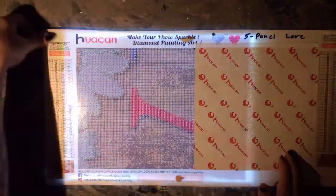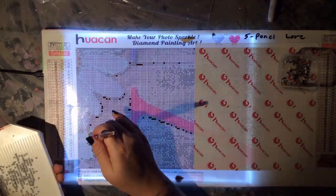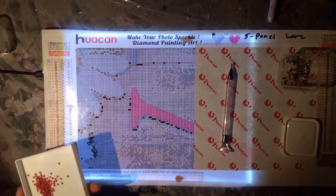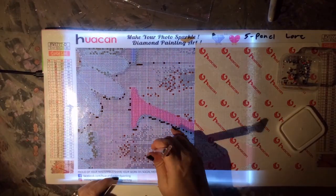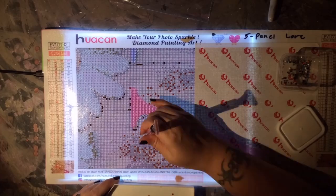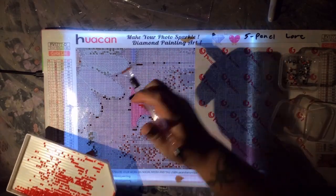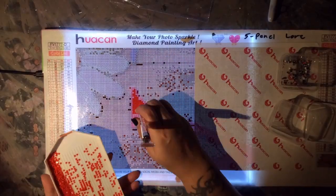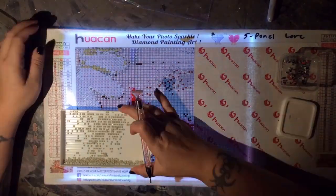The fourth star is for the quality of drills. All of these drills were really shiny. The colors seemed to be really bright, and there weren't very many popping problems or any that had the indented bottoms or anything like that. So the drills were really good and they got a star for that.